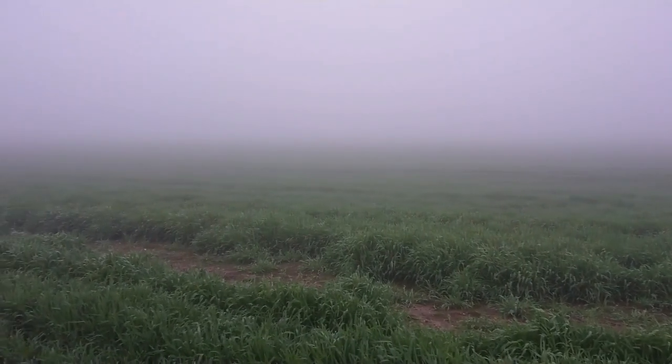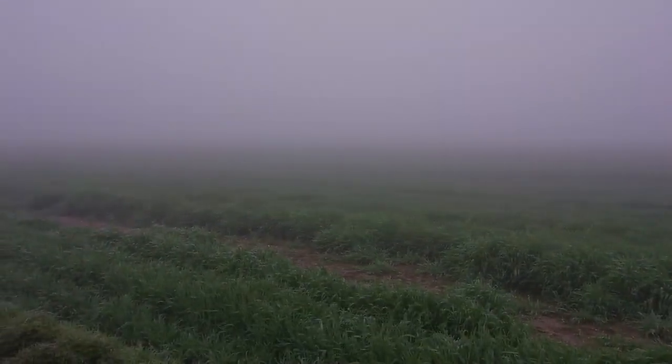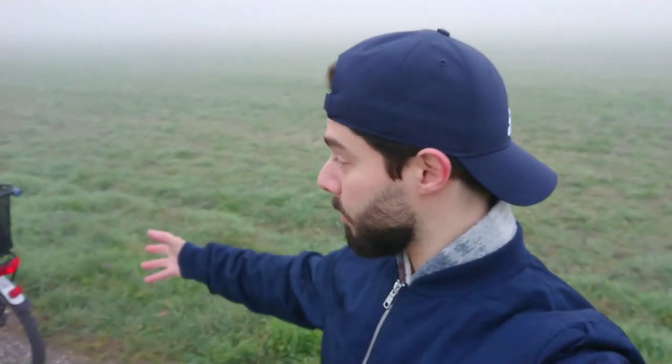Good morning everyone. I really can't see anything — I think all of you know that I love foggy mornings. I don't know where I am; I can see only about 10 meters. It's really hard to drive without lights on your bike.